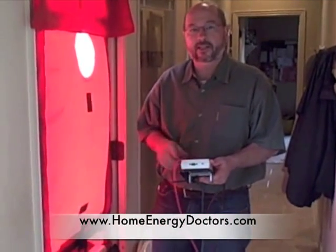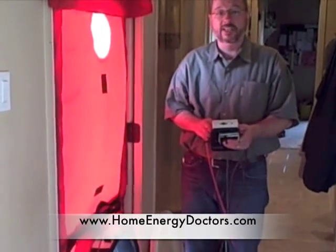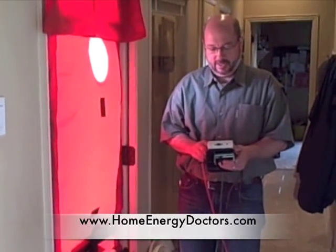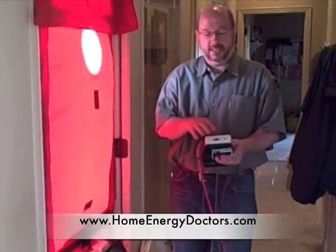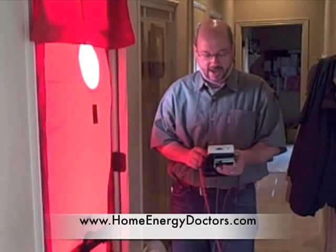We're testing for air leakage using our blower door, so we're going to turn this on. We're not supposed to stand in front of the fan. It's going to get a little noisy, depressurizing the house to 50 pascals of air, and then we're going to be able to go around and find where there's air leakage in the house.